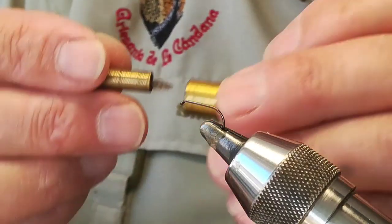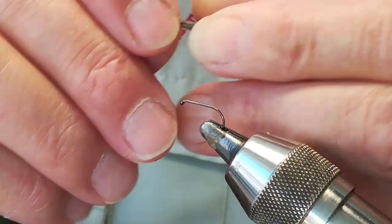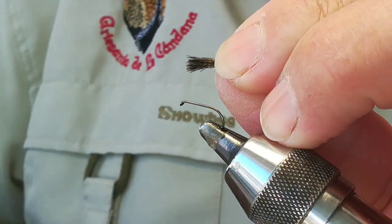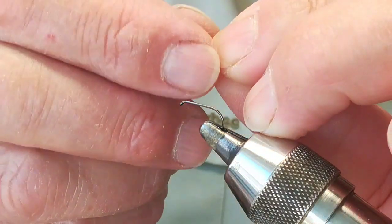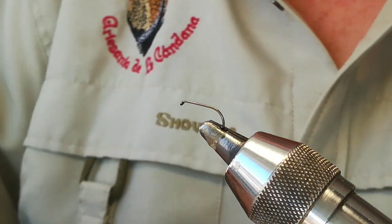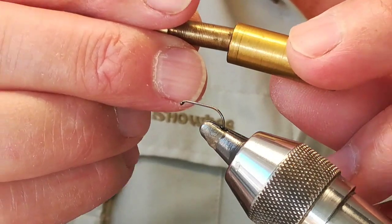Lo igualamos un poco. Ahora lo que vamos a hacer es mezclar con dos o tres giros. Volvemos a cortar la parte de arriba para que se mezclen bien, y la volvemos a pasar al igualador. Unos golpes y ya tenemos la pluma igualada y mezclada.